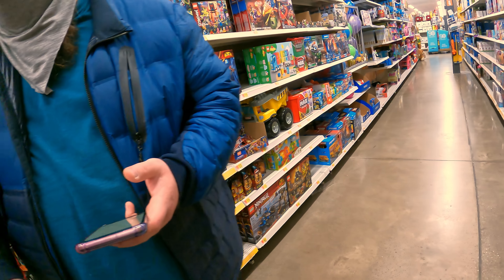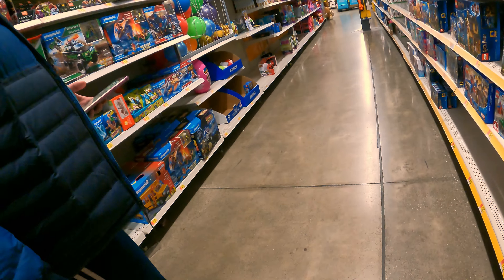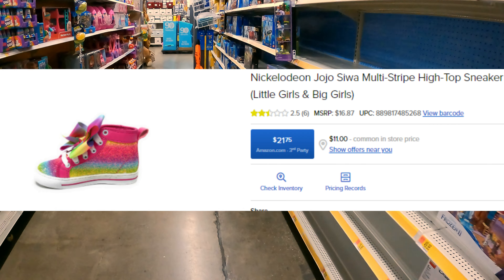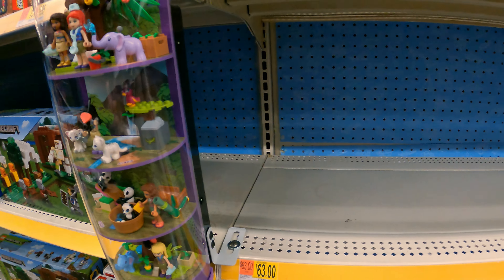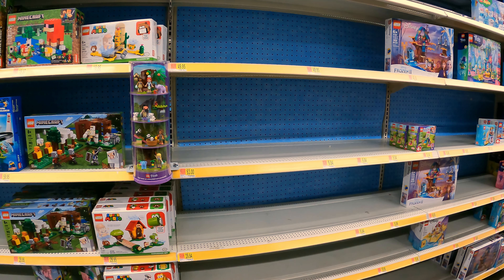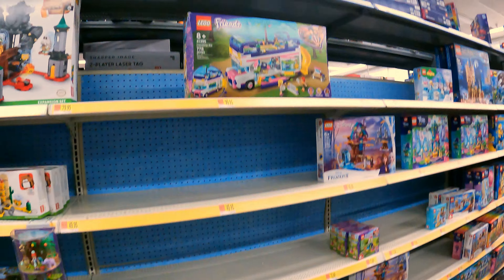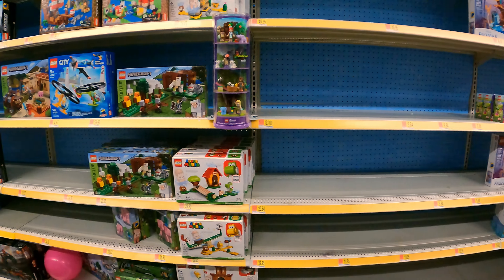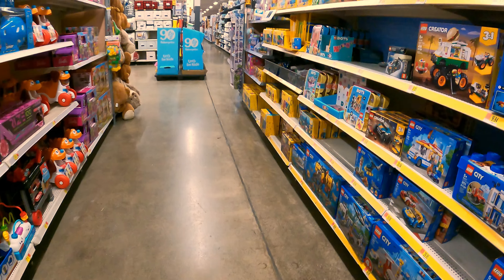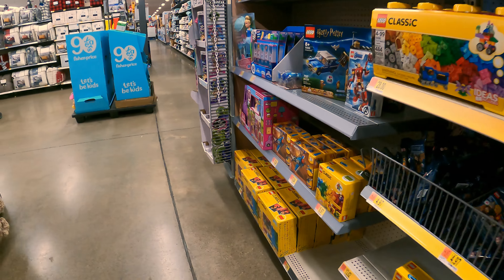This was just on the shelf by itself over here — I think somebody put it down. It was literally right here, just laying there by itself. Awesome. I was just looking for more Lego Movie 2 stuff to see if there was any out. Look at that thing — 99 bucks, that's crazy. It's a real thing. That was the find of the day right there — along with the vacuum.